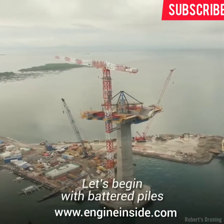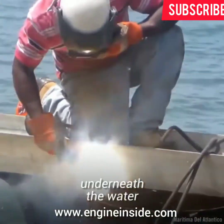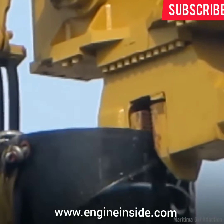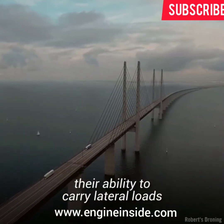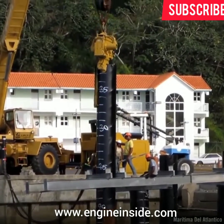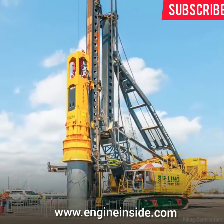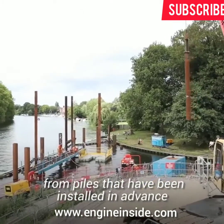Let's begin with battered piles. These are poles that are driven into the soil underneath the water. Piles are hammered into the water until they turn outward or inward at an angle. This makes the piles firm and increases their ability to carry lateral loads. Piles are inserted in the ground using pile drivers — mechanical devices that may be transported to a location on a floating pile driving plant.